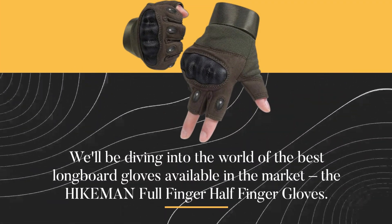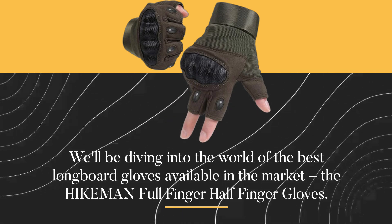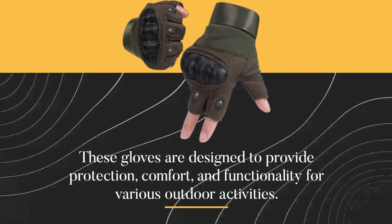We'll be diving into the world of the best longboard gloves available in the market, the HIKEMAN Full Finger Half Finger Gloves. These gloves are designed to provide protection, comfort, and functionality for various outdoor activities.